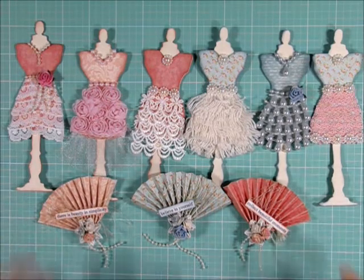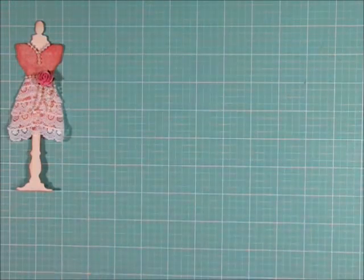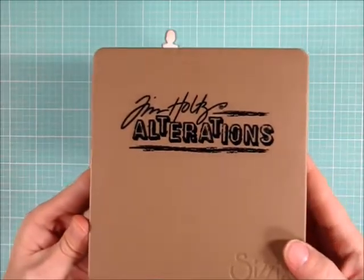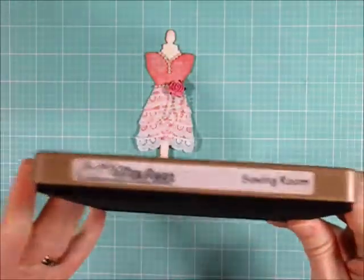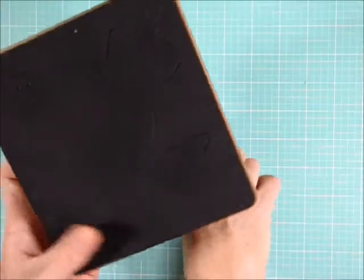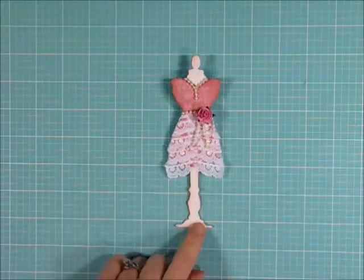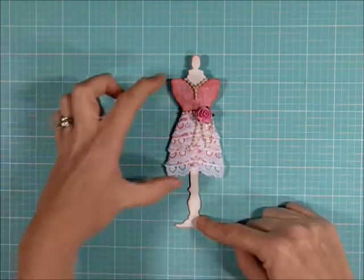I created those little dress forms using this die from Sizzix — it's Tim Holtz, it's the sewing room die. Because I like my embellishments to be a little bit sturdy, I did cut it out once with chipboard, and then I cut it out again with some cream colored cardstock as the base, and then I cut out a smaller piece.